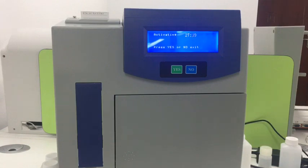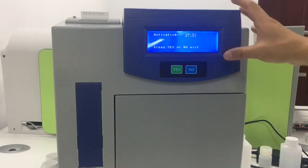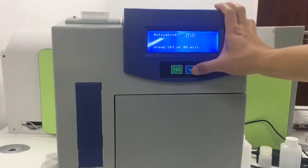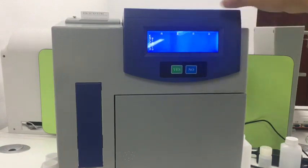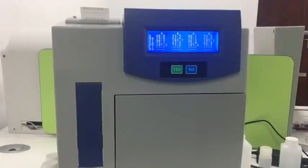If you don't need activation, press no to exit, then we go to the recalibrate menu page. You have to do the calibration before running the machine, so we press yes. After a while, it will show you the calibration data.